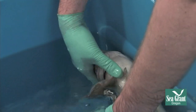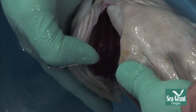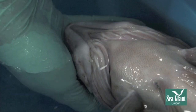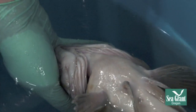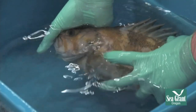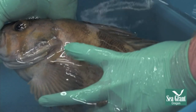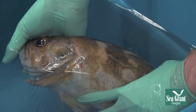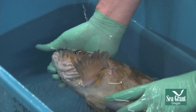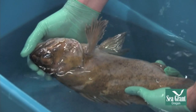Fish that are anemic are going to have very pale gills. This fish has bright cherry red gills, which tells me it's pretty healthy — good blood supply to the gills and not anemic. I can even flip them over. Notice we have a little tiny ulcer right here — that's something we might want to look at closer, though it looks very clean. I can also get a look at the eye, which looks very clear.